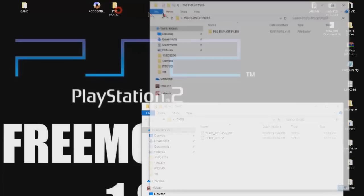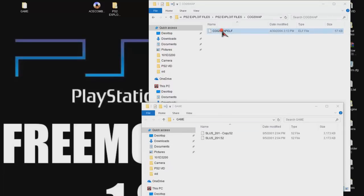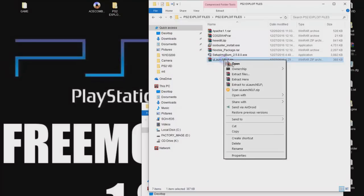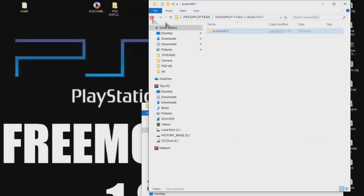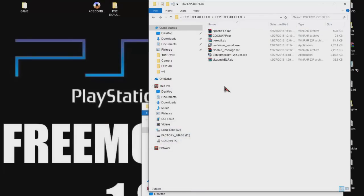Open up the PS2 exploit files folder. With ImageBurn, ISO Buster, and HexEdit already installed, what we need now is cogswap. Extract the cogswap.r file — open it up and it contains cogswap.elf. Drag and drop it into our game folder. The other file we need is in the UlaunchELF zip file — extract it, open it, and there's an uncompressed boot.elf file. Drag and drop that into the game folder as well.